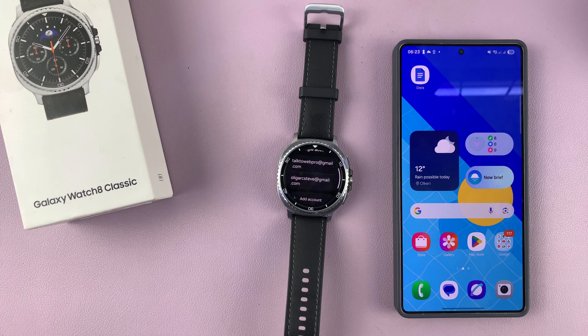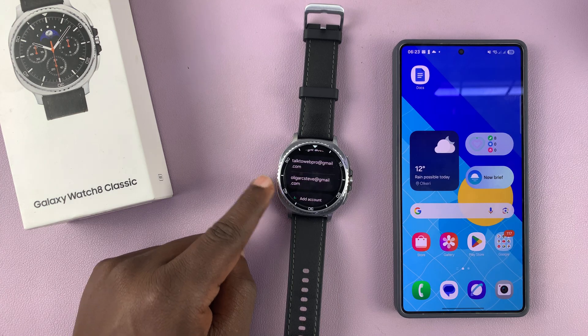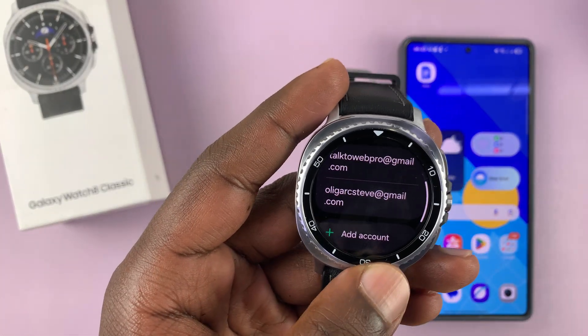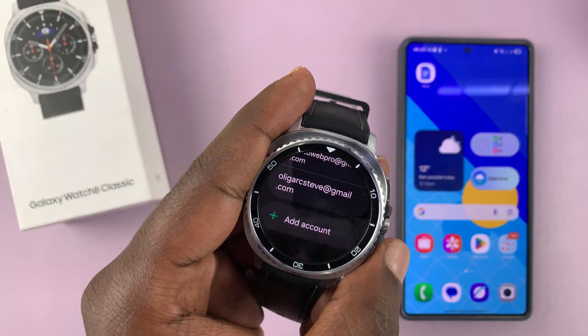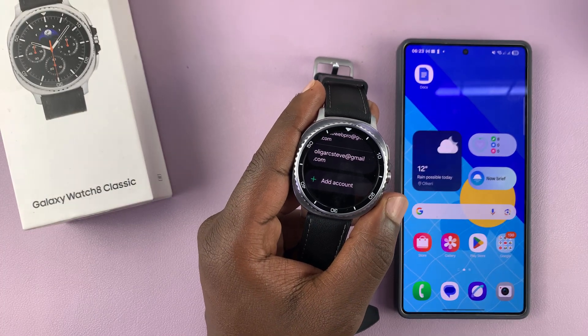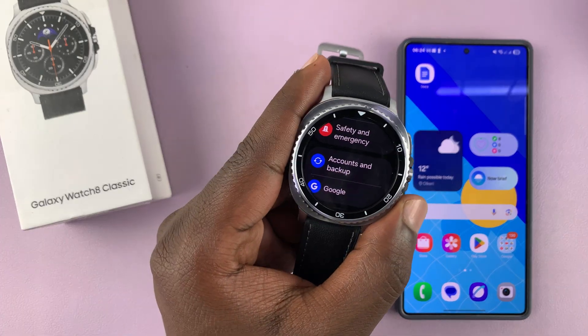It might ask you to sign in. And now, as you can see, I have the second Google account on my watch. So that is basically how to add an account to your Galaxy Watch 8 or Watch 8 Classic. Thanks for watching, and good luck.